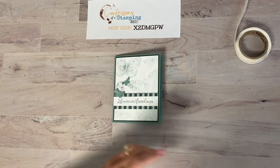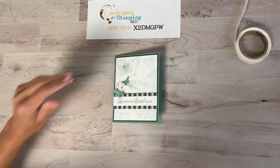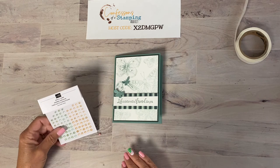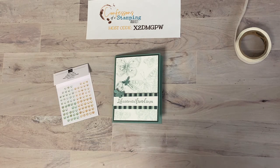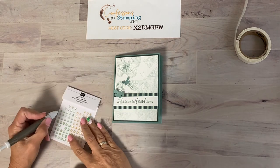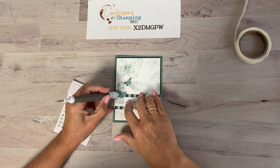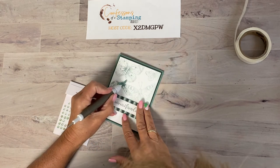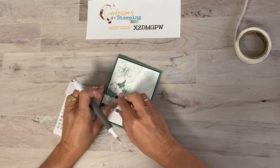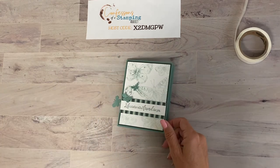Those butterflies look cute up there but a little naked on their own, so let's add some coordinating Geniäl Gems that are new to Stampin' Up this year. Using my picker tool, I'll use the larger gem for the large butterfly and the smaller one for the small butterfly. That just sets it off nicely — sweet and simple, and a great card to showcase that Soft Succulent in-color!